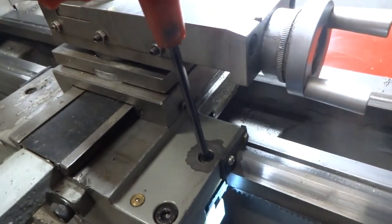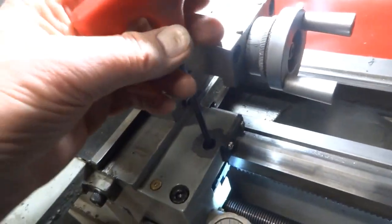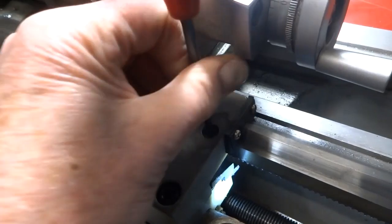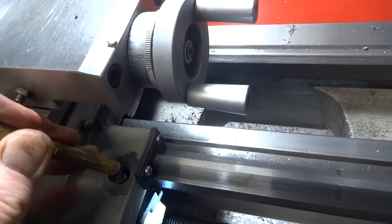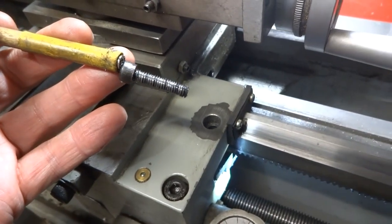Or you can loosen it off and the carriage now moves. All I did was remove this screw. You may have to get a magnet to pull that out of there, but it's just a regular socket head screw and it's a six millimeter screw.